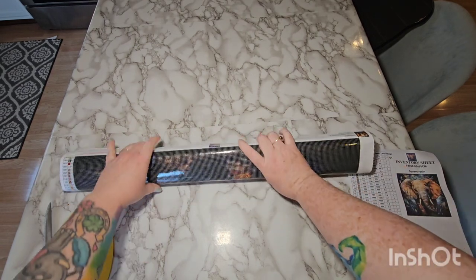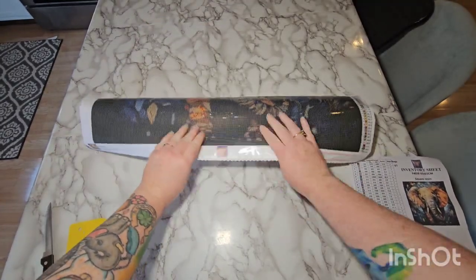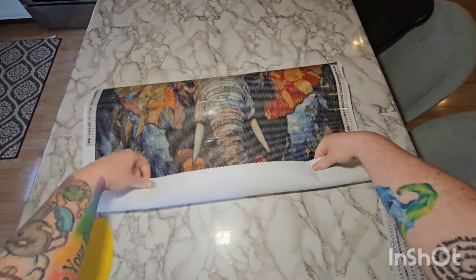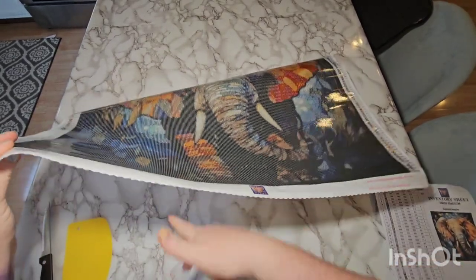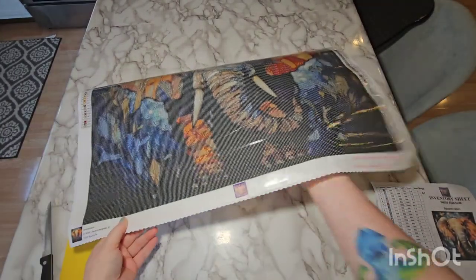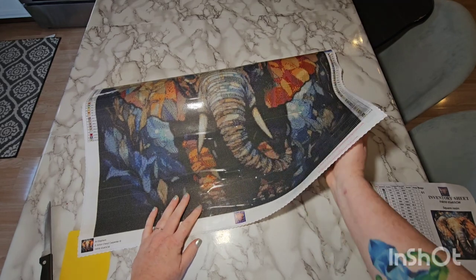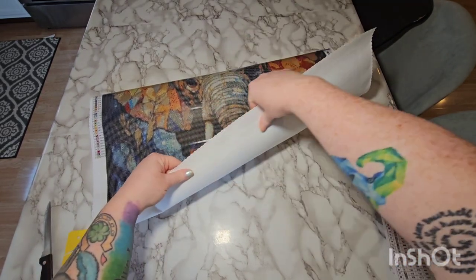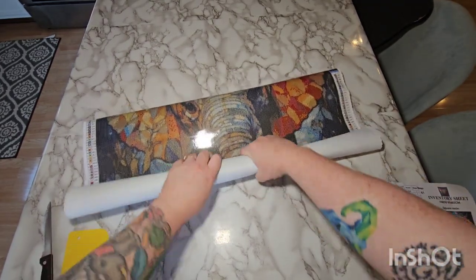So let's unroll this canvas. I'm going to roll it the opposite way to help it lay down. It looks like it's going to be really pretty. This is a thick, really thick canvas. The edges are scalloped and stitched, so no fraying. It's thick but it's not like that cheap Amazon kind of material — it is softer on the back, almost like felt.